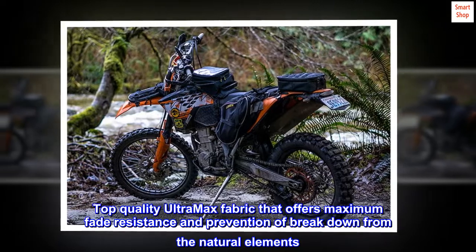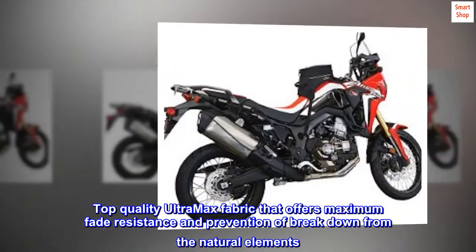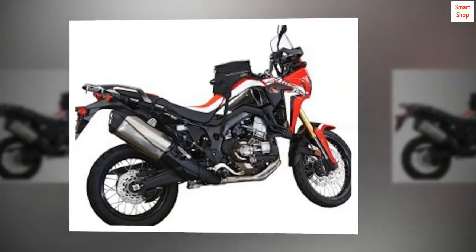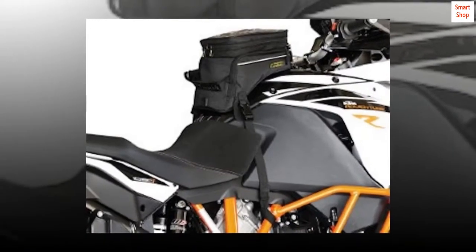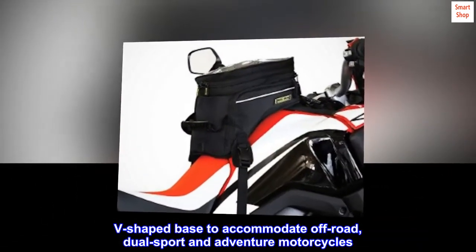Top-quality Ultramax fabric that offers maximum fade resistance and prevention of breakdown from the natural elements. Quick-release straps for quick mounting and refueling. V-shaped base to accommodate off-road, dual-sport and adventure motorcycles.